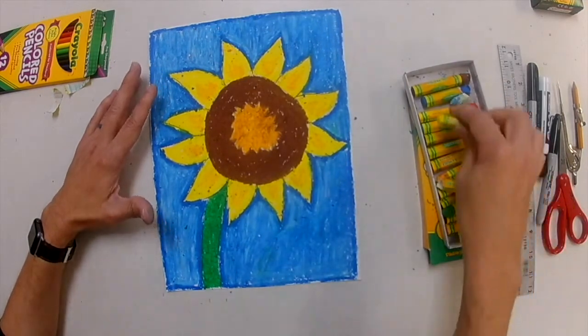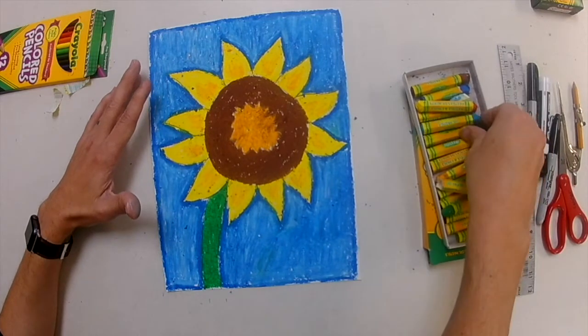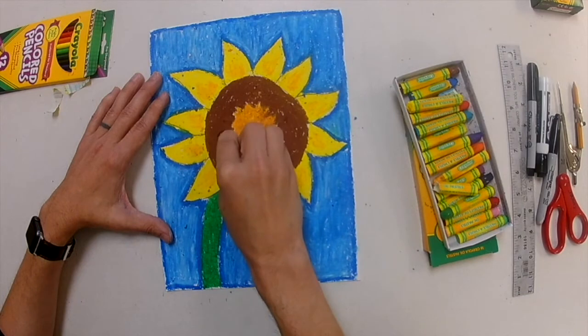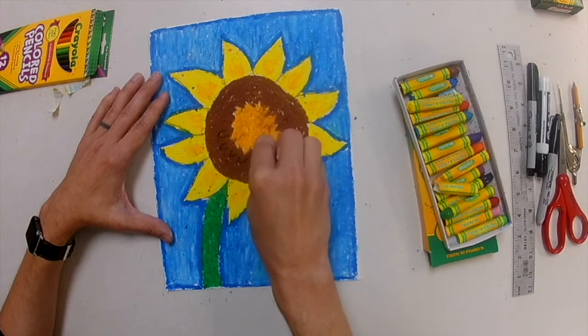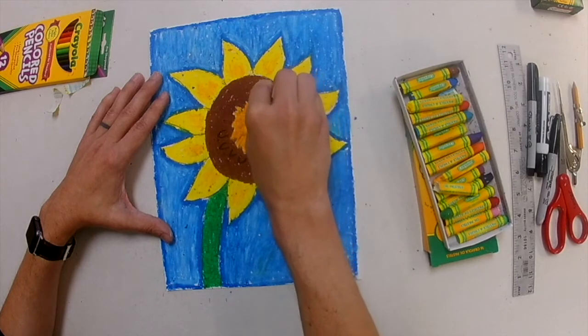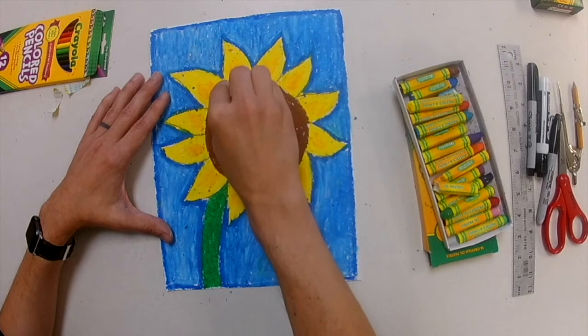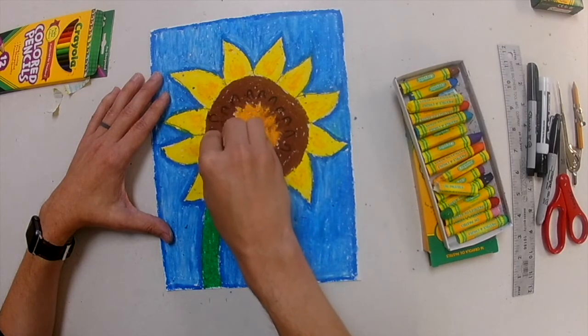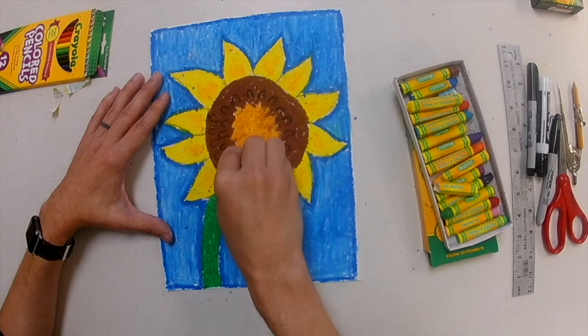As soon as I'm done adding depth to my petals, I'm going to take my black oil pastel and right on top of my brown I'm going to draw little U-shapes. I want to make sure the U is facing the center — as I go around, the cup of the U should always face the middle of the flower. These are just little sunflower seeds coming off of my sunflower. And after that, we're all done.